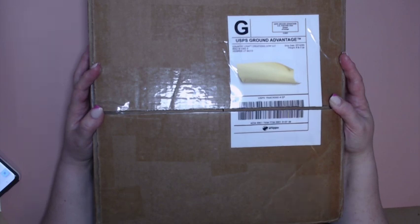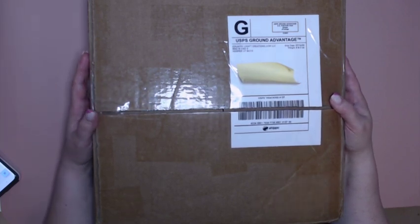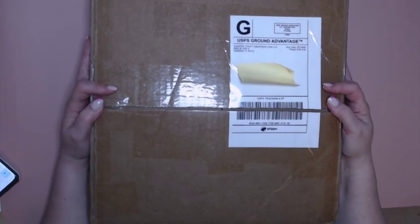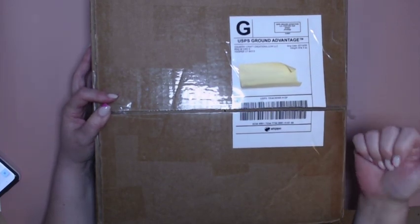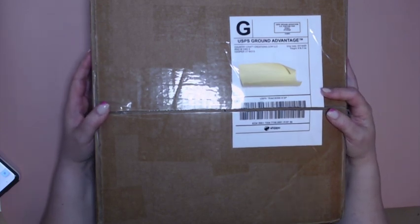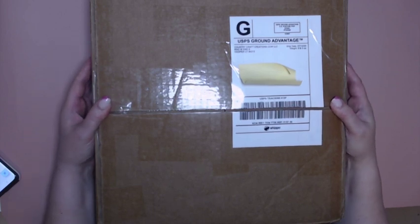Just a little bit of housekeeping here. Every four months, if you sign up for the subscription box, you'll receive a box full of scrappy goodness, crafty goodness, like fantastic supplies. You'll get a new die every month, a monthly newsletter, access to the private Facebook group, and the support of all of the talented designers on the design team for Country Craft Creations.